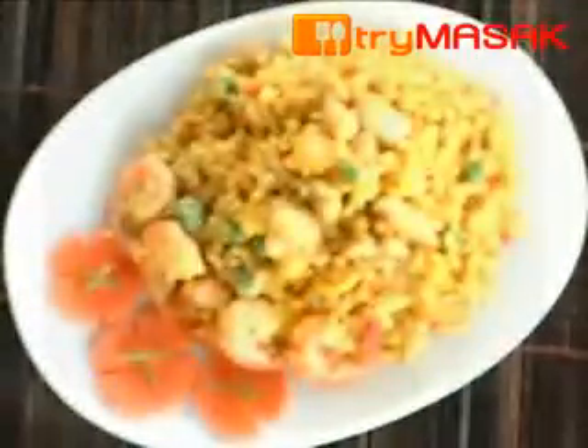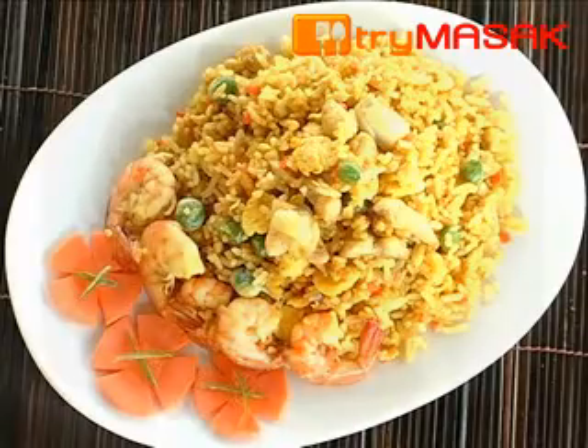Now your fried rice is ready to be served.